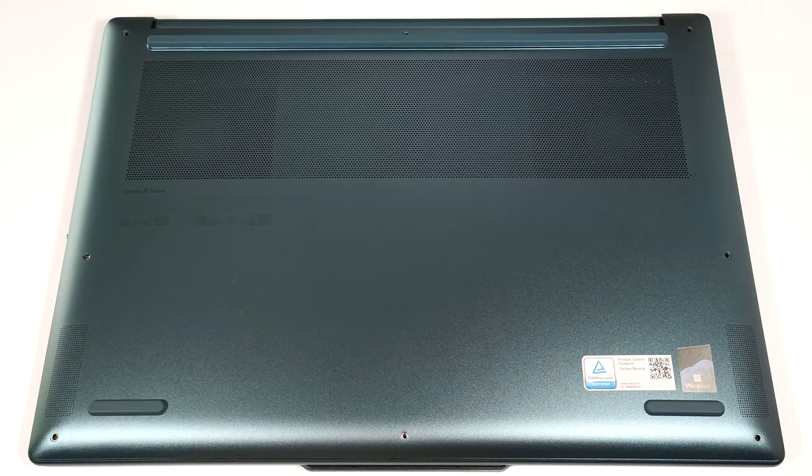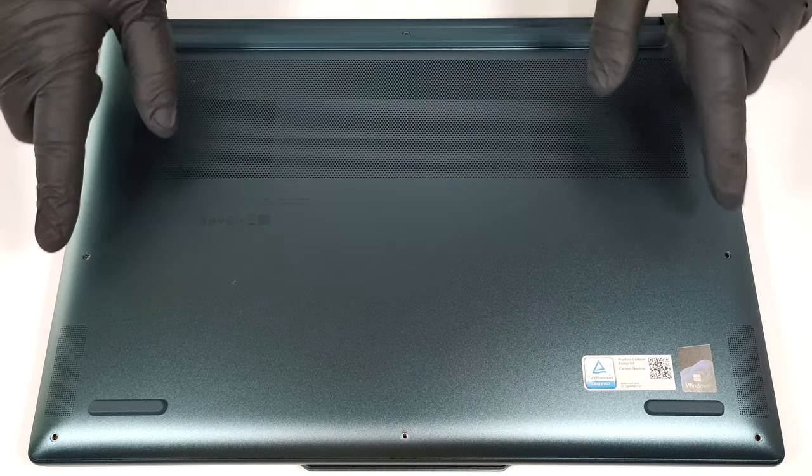Hello, this is Nick from Laptop Media, and today we will show you how to open the 16-inch Lenovo Yoga Pro 9i Gen 9. To see the internals of this Yoga device, you have to undo eight Torx-head screws.